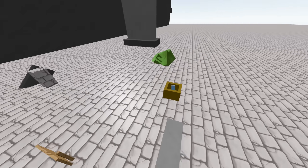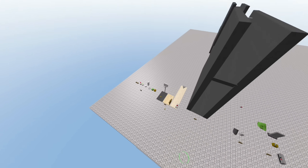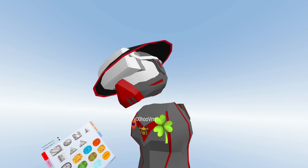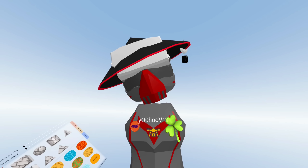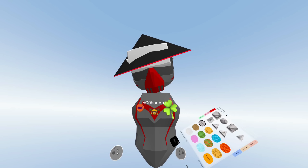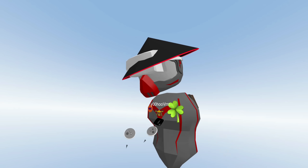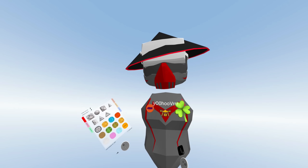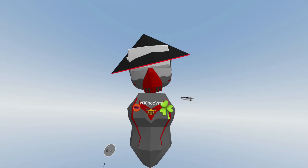And that concludes everything — that is five tips about the new physics. If you guys want me to make a part two with six more physics tips, if this video gets 350 likes I'll do a part two. Hopefully this was helpful for you guys — like, subscribe, my Discord link is in the description and in the comments. I'll see you guys later!